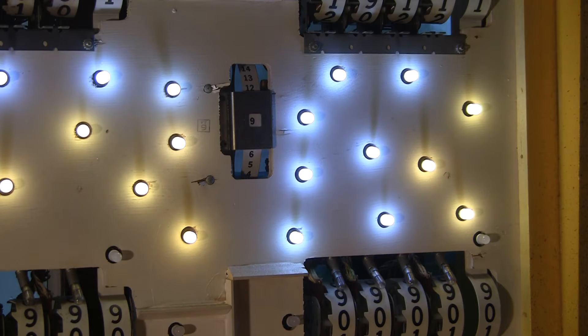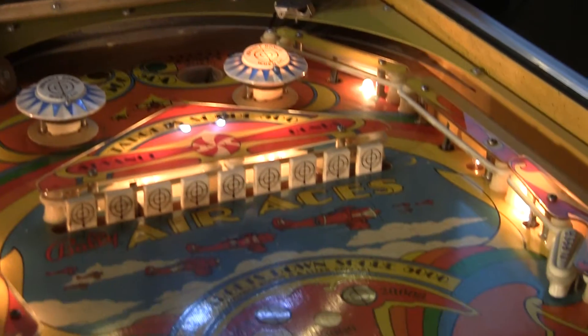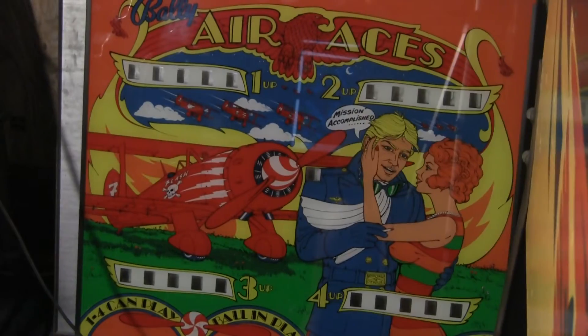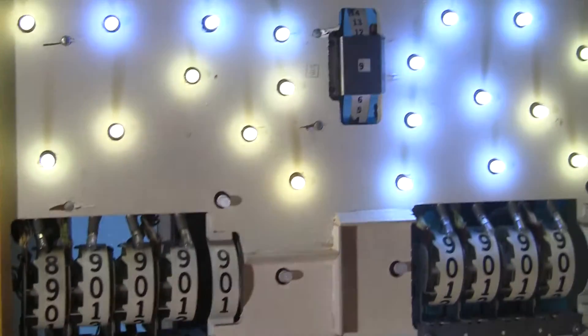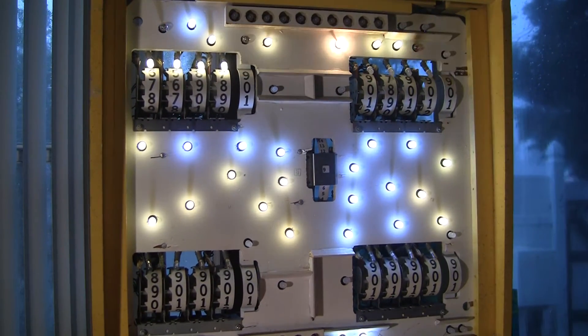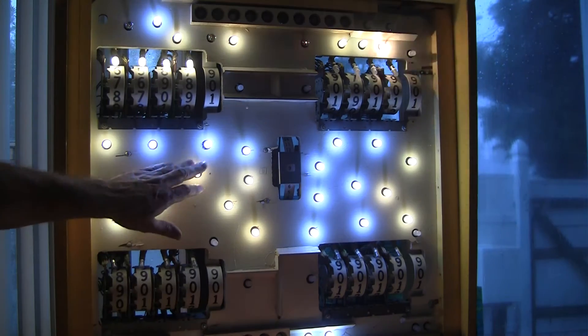I've probably done a few of these videos over the years, and I want to talk about mainly the difference between soft and warm white LEDs and why you might want to do that. As you see here, this is a Bali Air Asus pinball machine. I've got the back glass over there, and then this is the front of the head minus the back glass, and I'm retrofitting the incandescent bulbs in here with LEDs, as you can see.